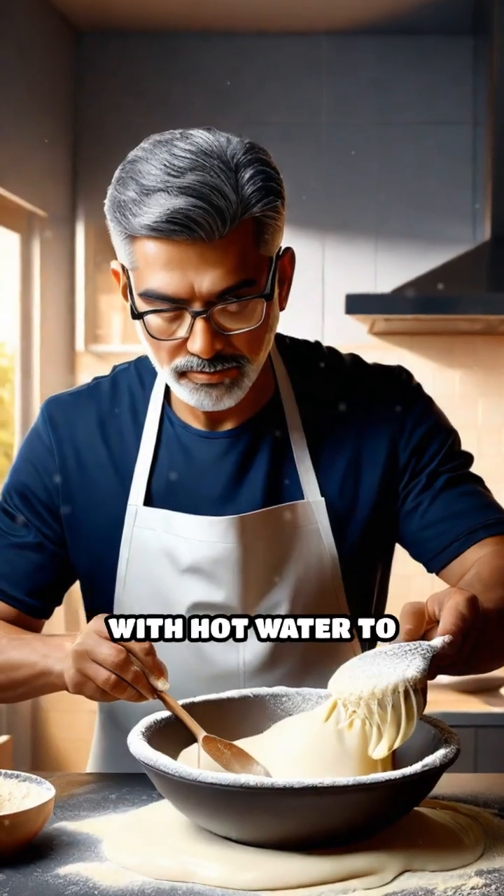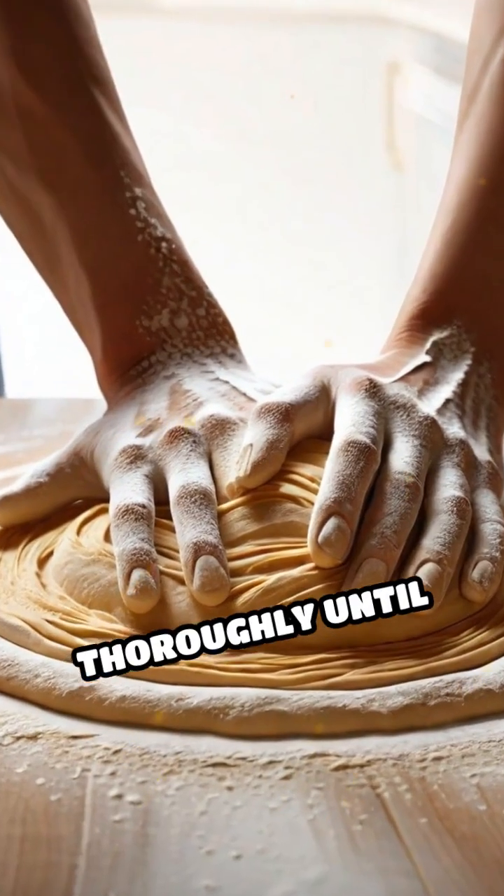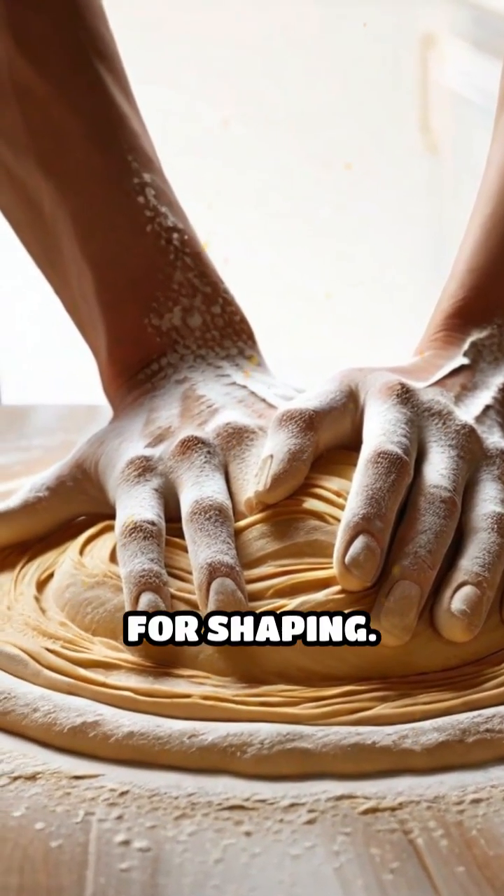The starch is mixed with hot water to form a thick, sticky dough. This dough is then kneaded thoroughly until smooth, creating the perfect consistency for shaping.